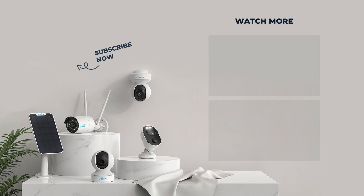That's all for the unboxing of the Argus PT 2K. To know how to set up and install the camera, please subscribe to our channel for updates.